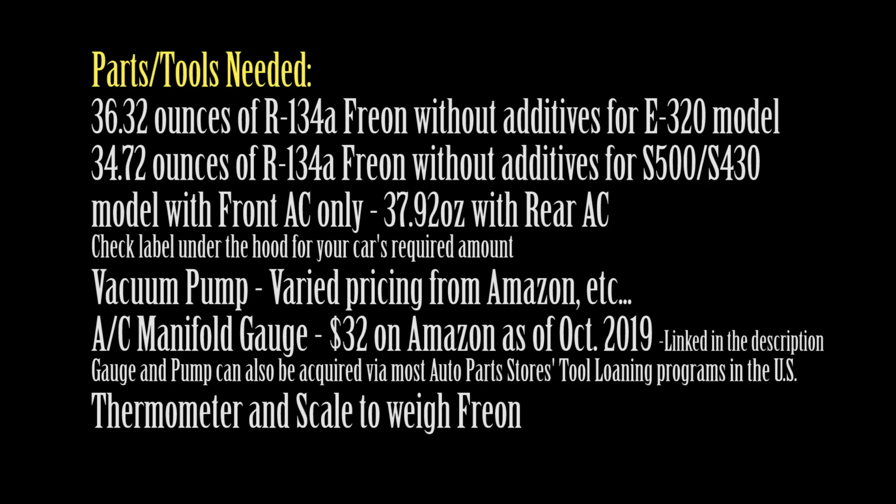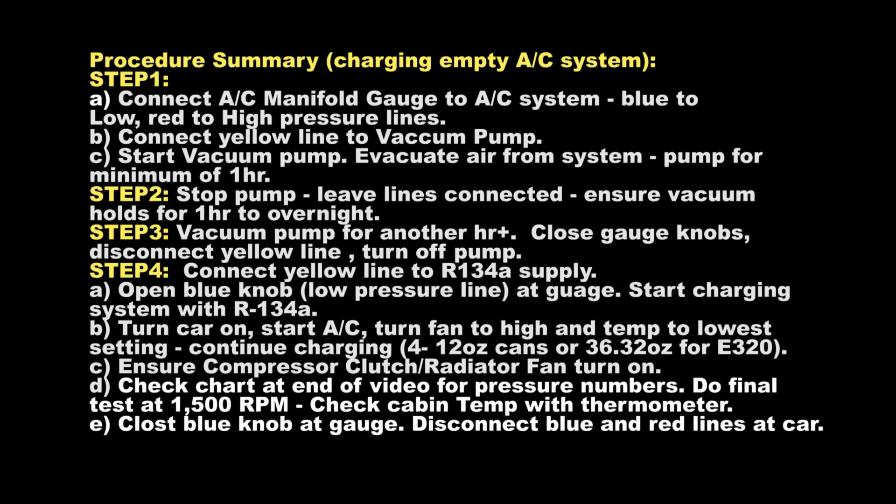Hi and welcome to my channel. In this video I'll show you how to charge your AC system with Freon on a Mercedes W220, W210.